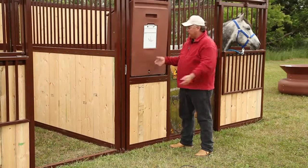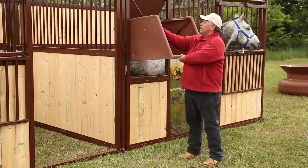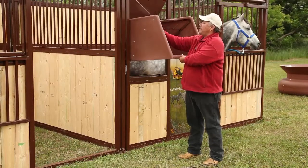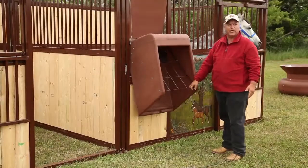If you want to clean it out, just unlock it. There's a clip on the side — take the clip off, tip her down into your wheelbarrow, clean it out completely. It's ready to go.